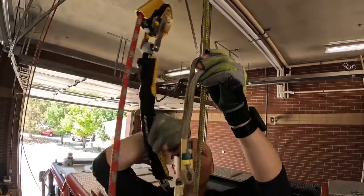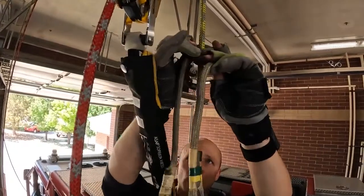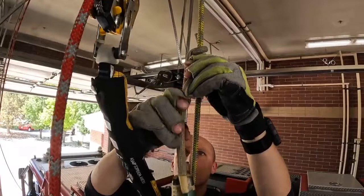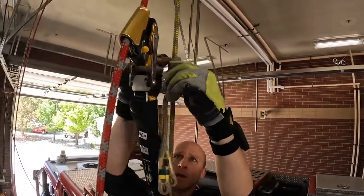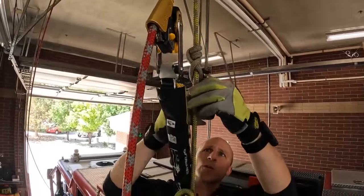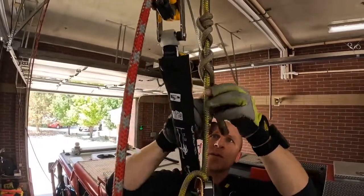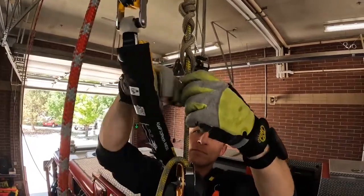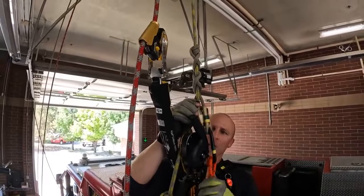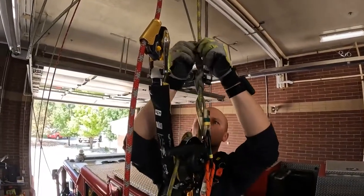I want to look at my tails, and as I come down I want to make them even — right now this one is a little bit longer, so I'll adjust until they're about even. Then I'm going to start crisscrossing — it doesn't matter which way — I'll just keep crisscrossing until I'm out.